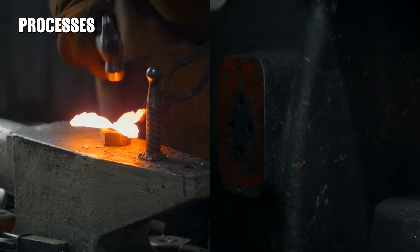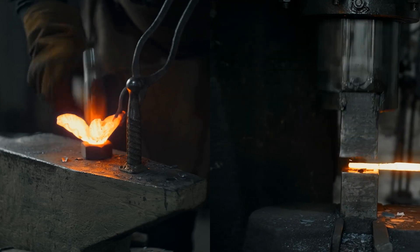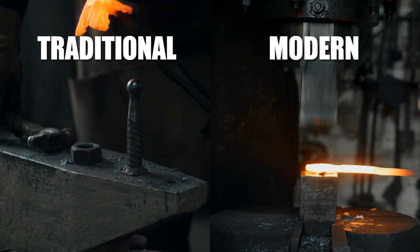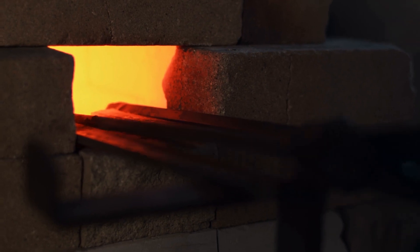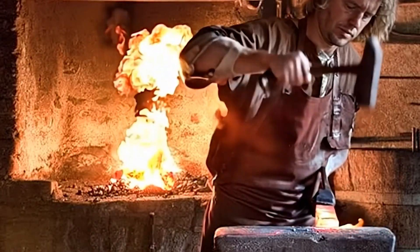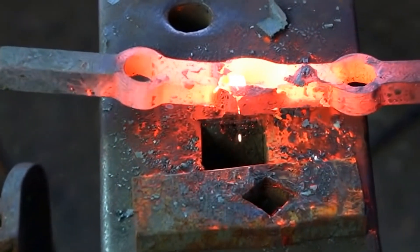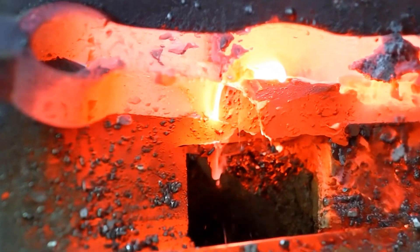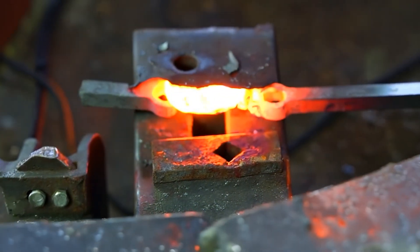The practice of forge welding encompasses a variety of modes, each tailored to specific materials and applications, ranging from traditional methods to modern automated techniques. The earliest and most traditional method is manual hammering, where metals are heated to the right temperature, coated with flux to prevent oxidation, and then physically hammered together. This technique requires skillful manipulation of the metal, including shaping the joint to allow excess flux to escape, ensuring a clean weld. The force of the hammer blows is moderated to prevent dispersing the flux prematurely, focusing instead on gradually fusing the metals.